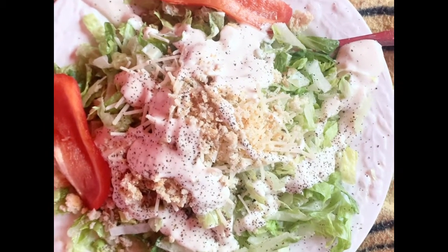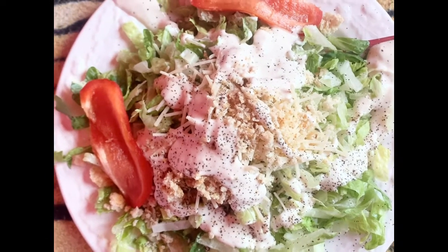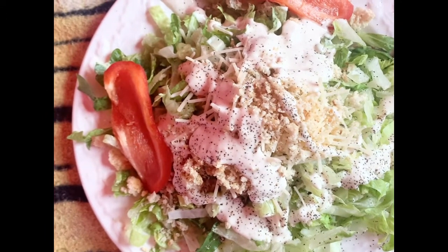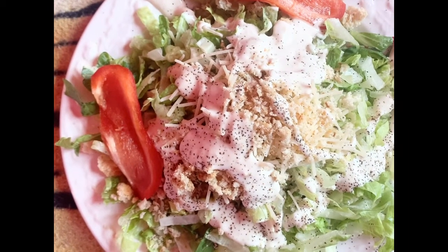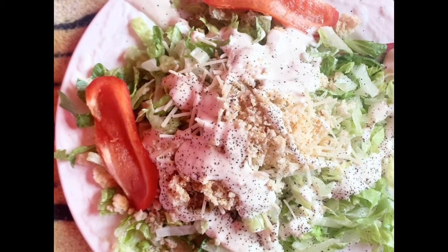Hey guys, I just wanted to show you this salad that I'm about to devour — it looks so good and it is good. It's a regular season salad with Parmesan cheese, crushed up croutons, lettuce, a little black pepper, and two slices of red pepper. It is so good.